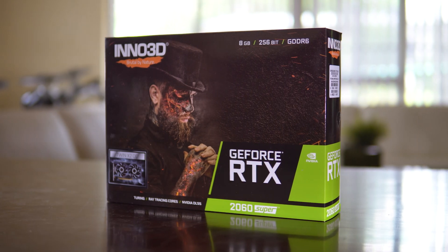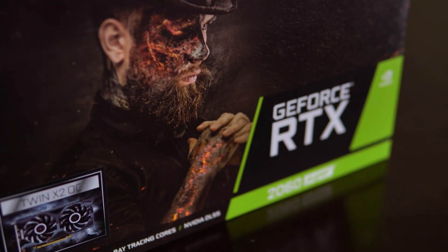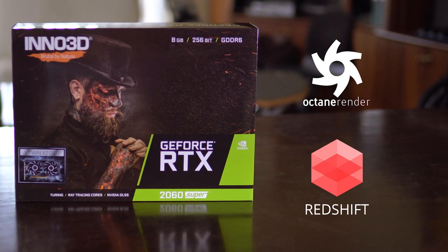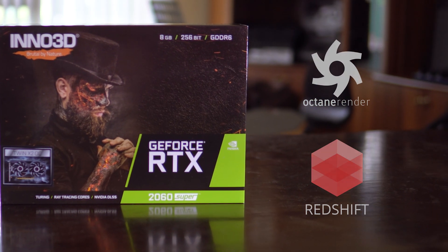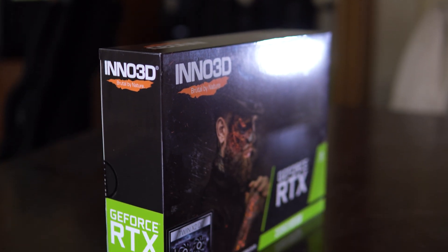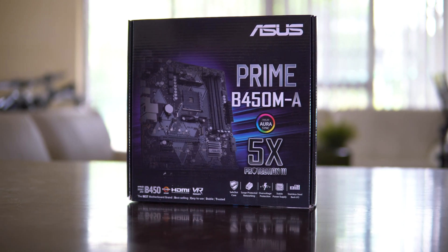For my graphics card I decided to go with the Inno3D RTX 2060 Super, which I managed to pick up for just $495 on Black Friday. Now I know the 5700 and 5700 XT are the best performers at this price point, however most GPU renderers such as Octane and Redshift only support NVIDIA GPUs at this moment, and with OptiX support within V-Ray and Blender Cycles, NVIDIA was a clear option for my workflow.